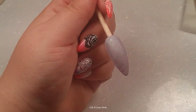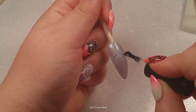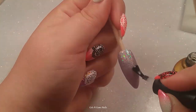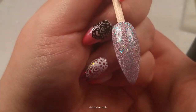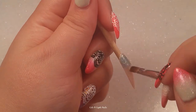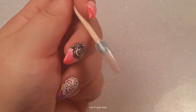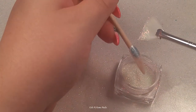I'll have all the information in the description box below for you guys to go check out where you can vote — please go vote for me! I really want to win so badly. The prize has nothing to do with it; I just love these nails, I put a lot into them, and I had a lot of fun making them. So please go vote for me.